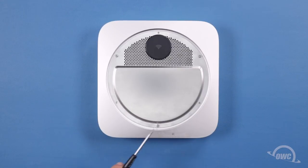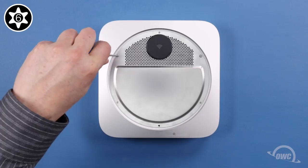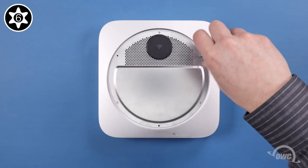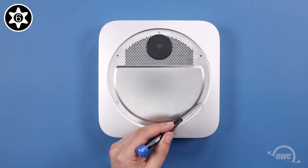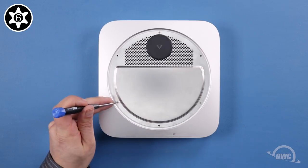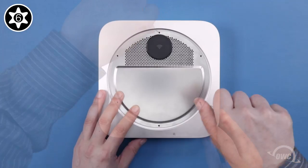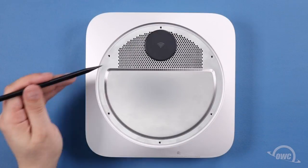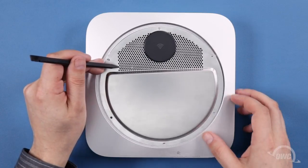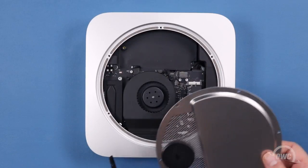Using a Torx T6 security screwdriver, first remove the three posts that held the foot on. Then you can remove the remaining three screws holding the metal cover in place. Once you've removed all six screws, you can lift up and move the metal grate down into the right. Be careful not to move it too far, as the cover is still attached by the airport antenna cables.